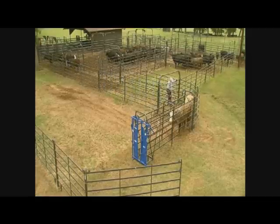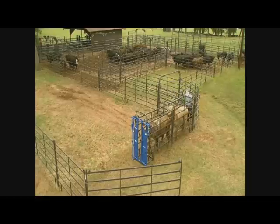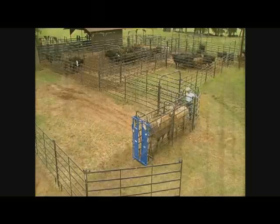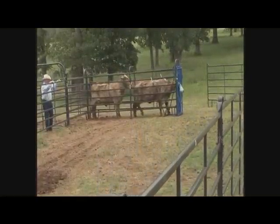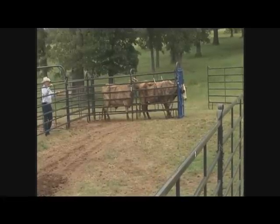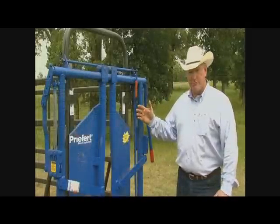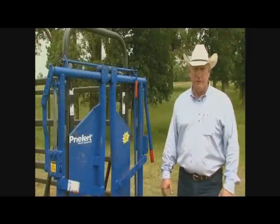You need some way to catch the head and hold them steady. The system has a chain where you can restrain the head and hold them in place. You don't necessarily need a squeeze chute on small operations, but as a minimum you need a head catch. It allows you to have a self-catch setup as well. If you're working a small outfit, a lot of times you're by yourself, so self-catch really helps from that standpoint.